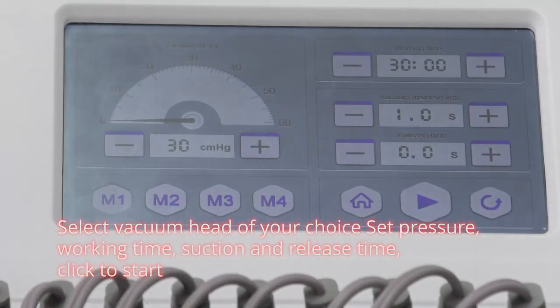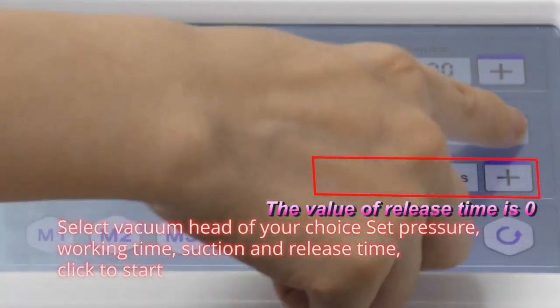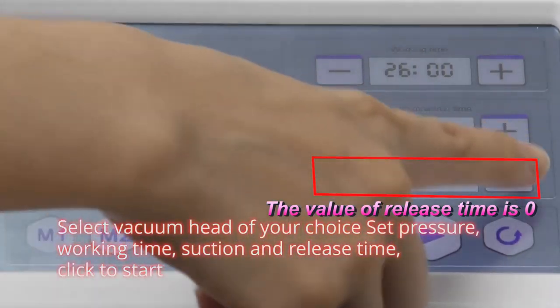Select vacuum head of your choice. Set temperature, working time, suction and release time. Click to start.